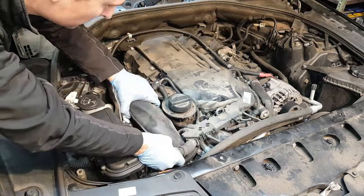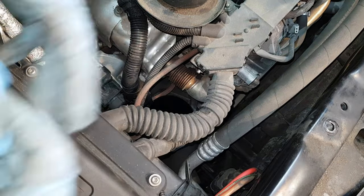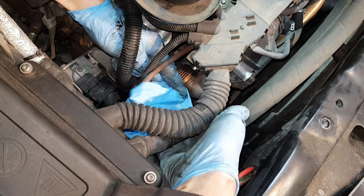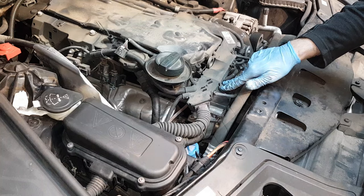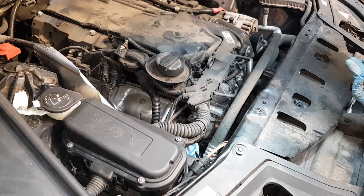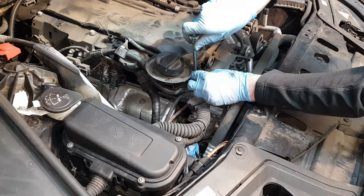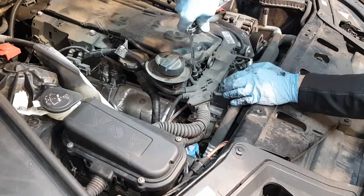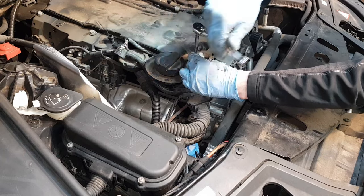We've got this pipe open here so we don't want to drop anything in it. I'm going to try and close this hole because I don't want to drop anything inside. In order to gain proper access to the EGR valve we're going to need to loosen this E-Torx bolt here which is E6 - this is a special E-Internal Torx bolt - so we're going to loosen this and gently lift the harness out of the way so we can gain proper access.